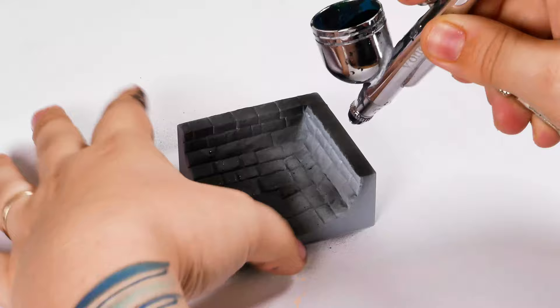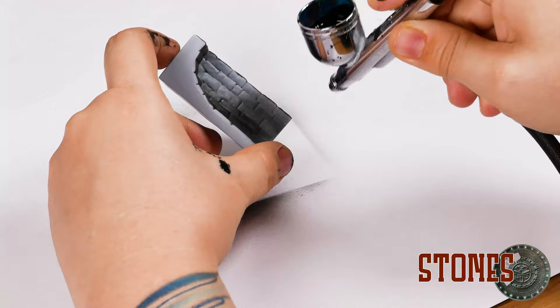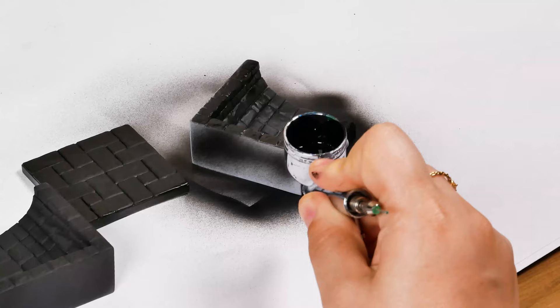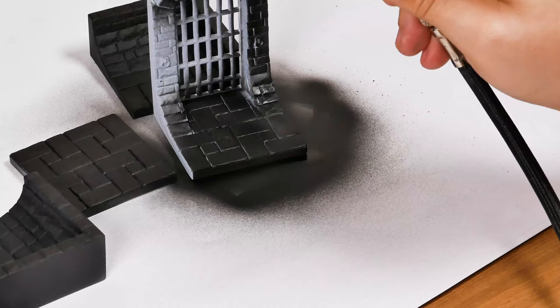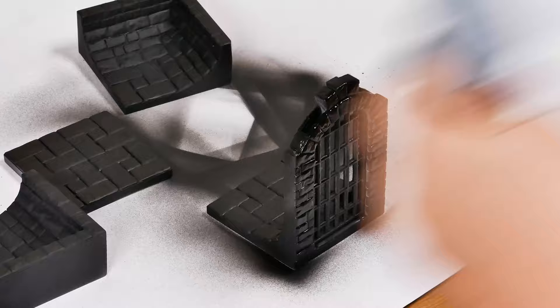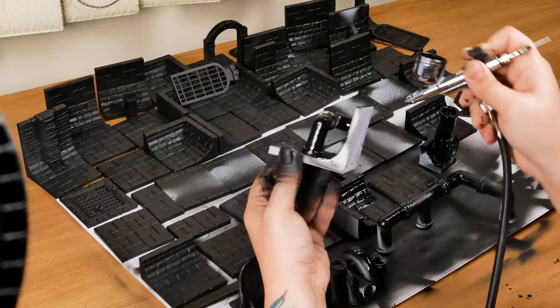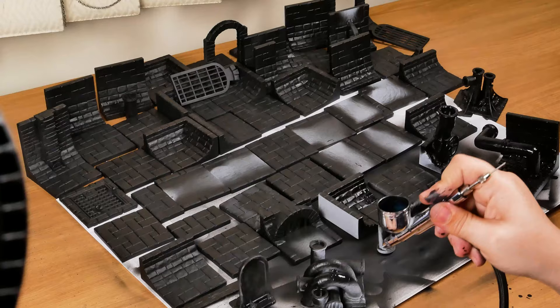I will start by applying black primer to all the stone pieces. You can also use a brush, or if you have a spray primer it can be faster. I will also use this black as a base coat. We don't need to spend expensive paint on this, so I will use a black primer. Wait for it to dry very well before you move to the next step.